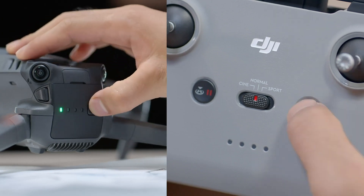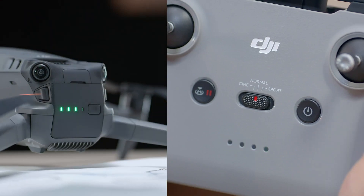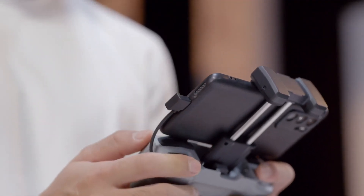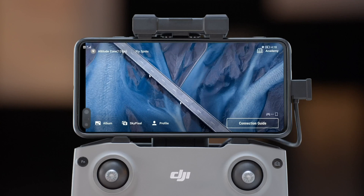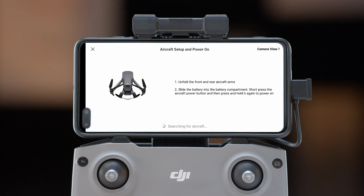First, power on the aircraft and remote controller. Connect your mobile device with the remote controller and open the DJI Fly app. A prompt that says Connection Guide will appear in the lower right corner of the screen, indicating that linking is required between the aircraft and remote controller before use. Tap Connection Guide on the screen and follow the instructions to complete linking.